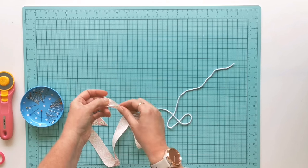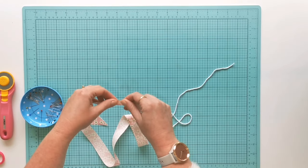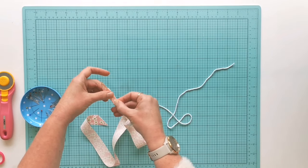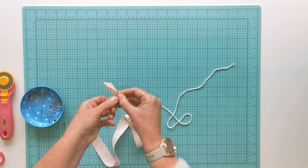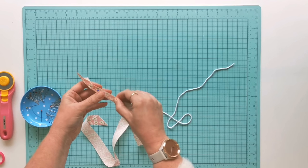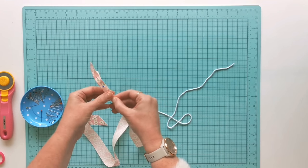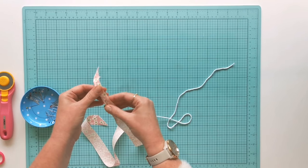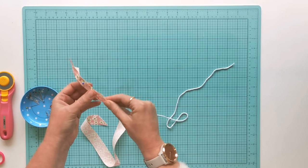Now we're ready to wrap the fabric around the cord. Lay the cord on the wrong side of the fabric and fold it so the raw edges meet. Give it a nice wiggle with your fingers so you can feel the cord getting nicely snug right inside the far edge of the fabric. Working with bias fabric works better than straight grain because the fabric flexes and stretches around the cord, helping it fit really well. Pin down the length of the fabric, making sure you're not stretching it unevenly.